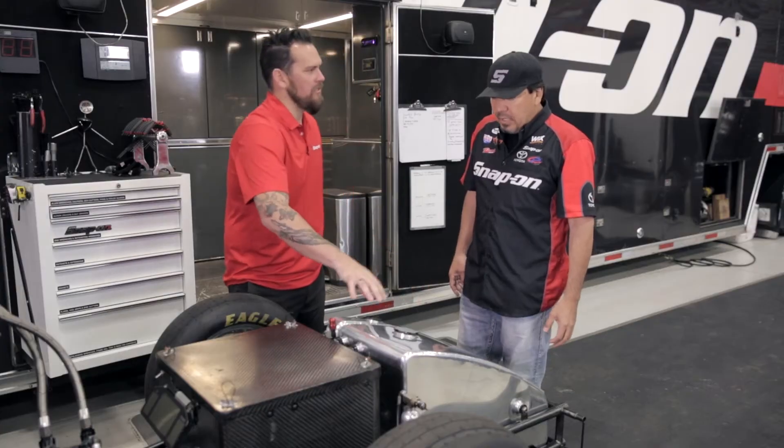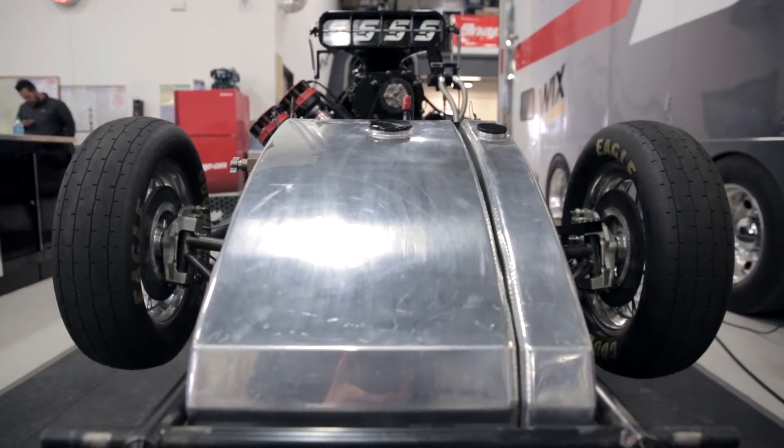So you've got the nitro tank, and you have the oil tank here as well. This is a dry sump system, so we have about a four and a half gallon oil tank sitting right next to the fuel tank.